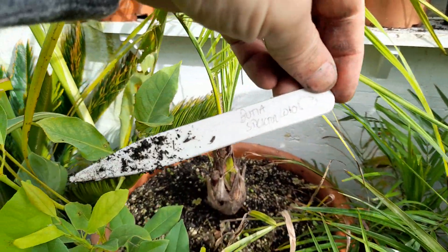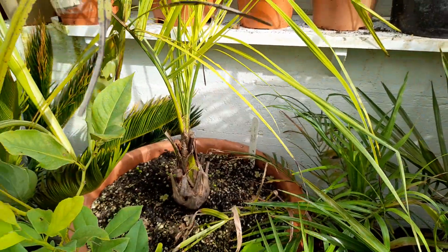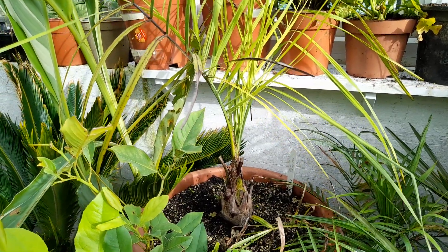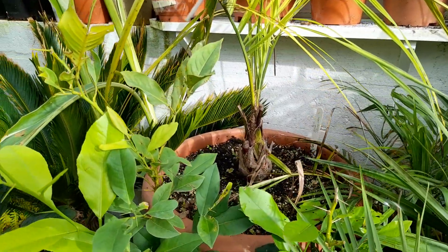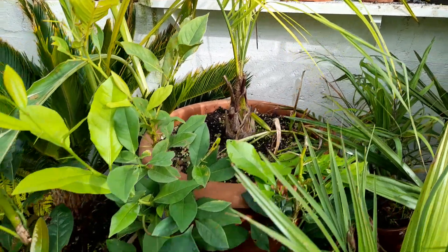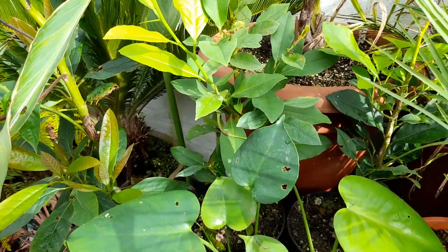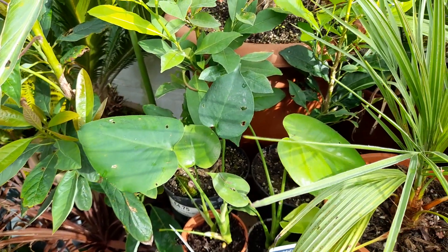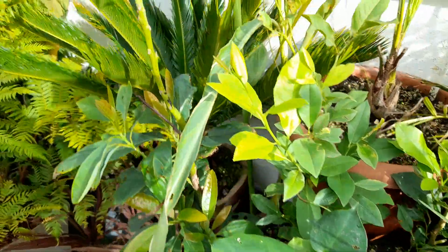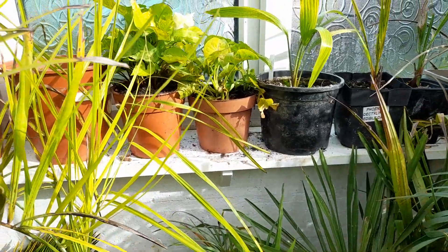This is one I bought off eBay, probably beginning of the summer, and it's got the original tag — it says 2010, so it's believe it or not 13 years old. It wasn't in a very small pot when I got it, so I've put it in a bigger pot and hopefully we can get some growth on that next year. Also got lemon trees growing from seed and a couple of small Monstera Deliciosa.